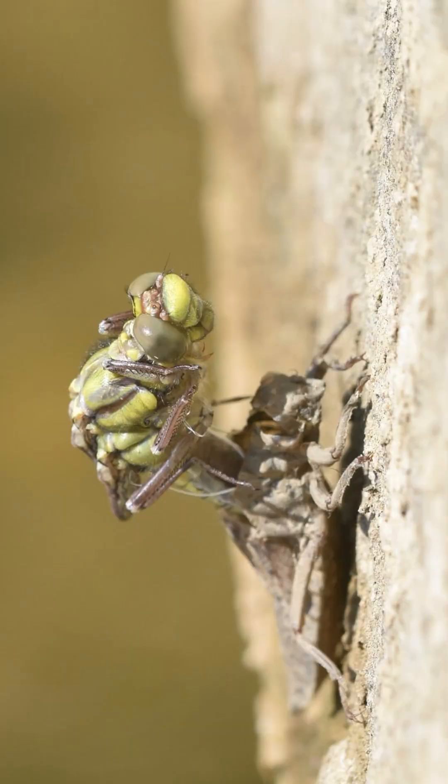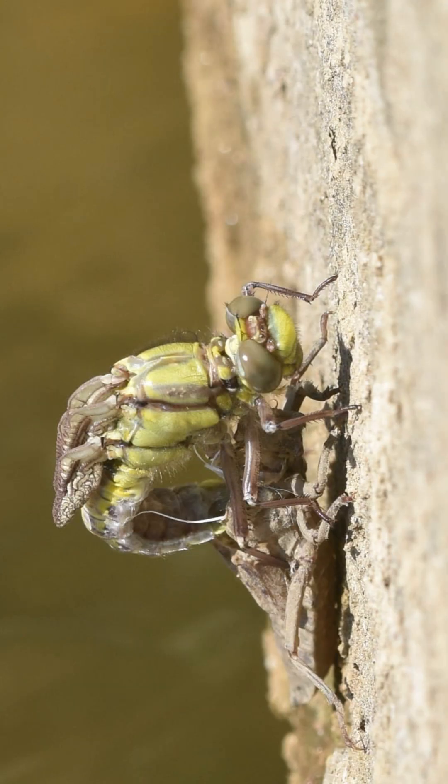At this point, unlike most other dragonflies which hang back in the nymphal case, the club-tail sits up straight. In this process it's waiting for the legs to dry — it can't touch down to support itself until those legs have hardened. So it sits there for a while, and then once the legs have hardened, it touches them down to the emergent surface, in this case a concrete wall, and pulls itself free from the remains of the case.